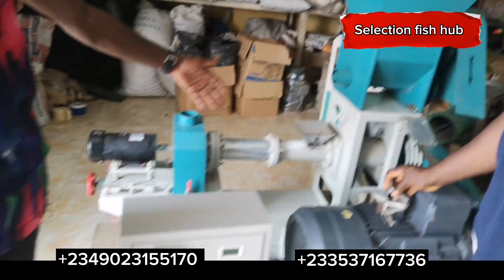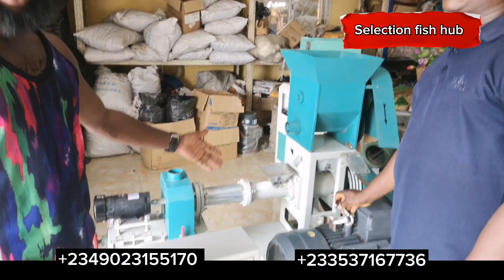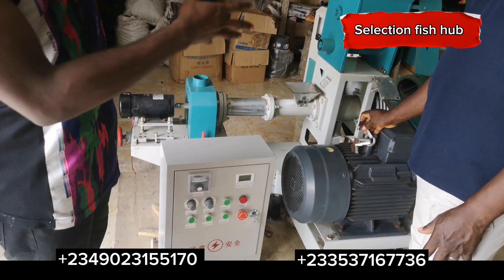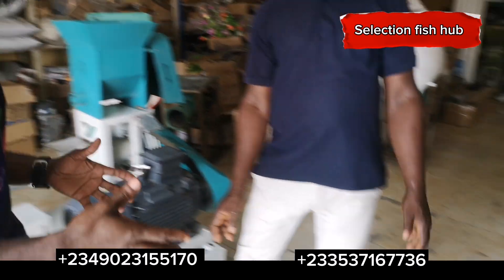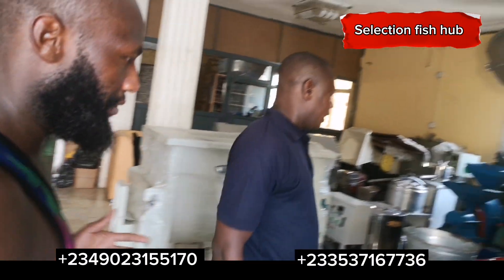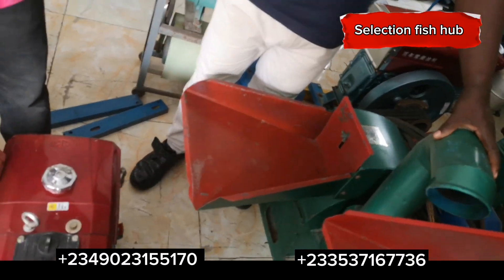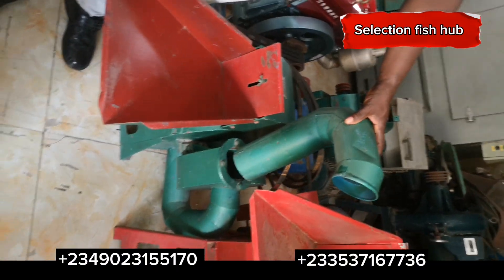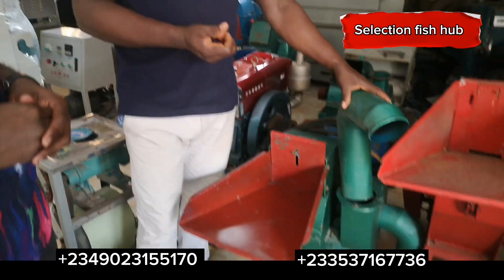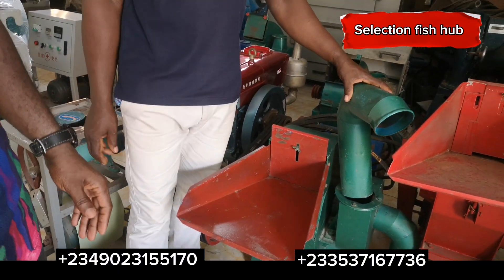So this is an extruder machine you can use to produce feed that floats on top of the water. If you want to go into feed production you can get your machines here. They also have a grinder that will grind materials into a perfect powder form — your feed ingredients like corn, soya, rice bran — everything this machine will grind into powder. After grinding into powder, you put it through a wet mixer, and after the wet mixer you put it into the floating feed extruder machine.